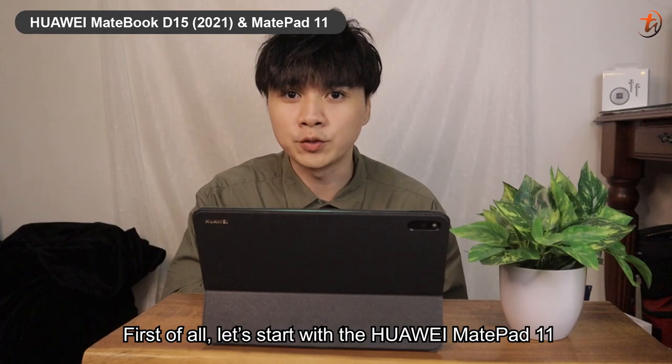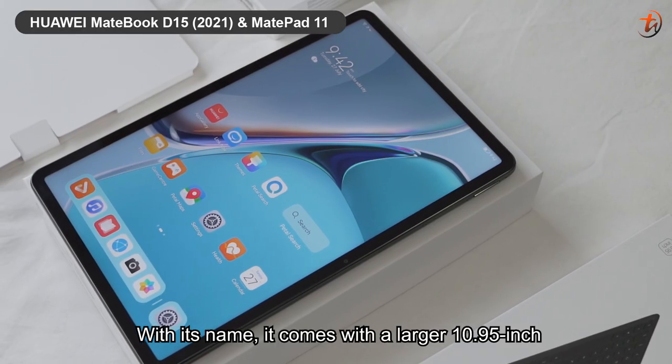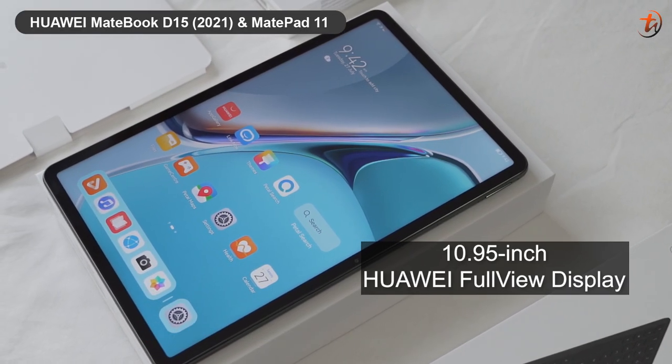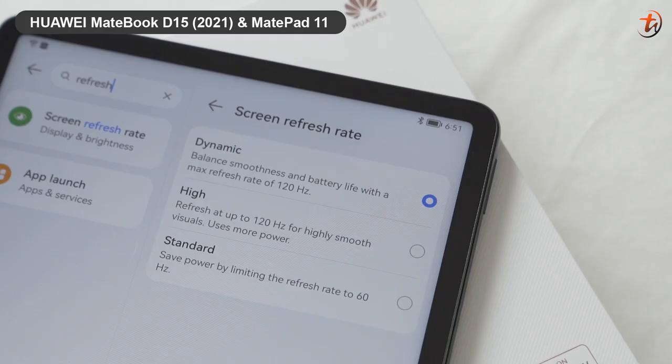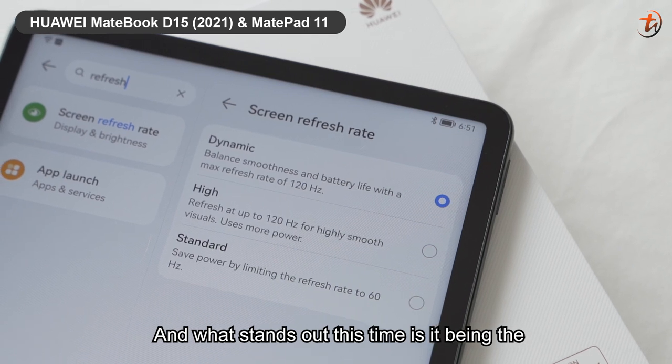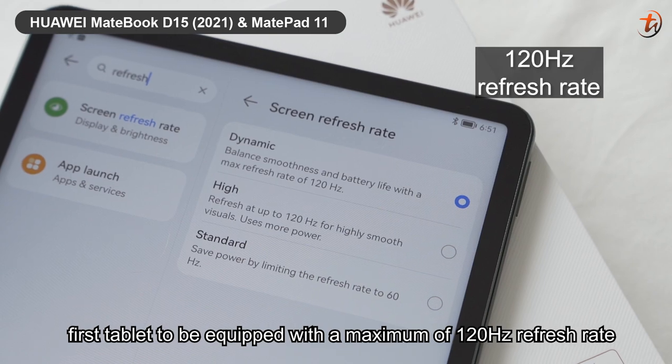Let's start with the MatePad 11. With its name, it comes with a larger 10.95-inch Huawei Full View Display and an 86% screen-to-body ratio with slim bezels. What stands out this time is it being the first tablet to be equipped with a maximum of 120Hz refresh rate.